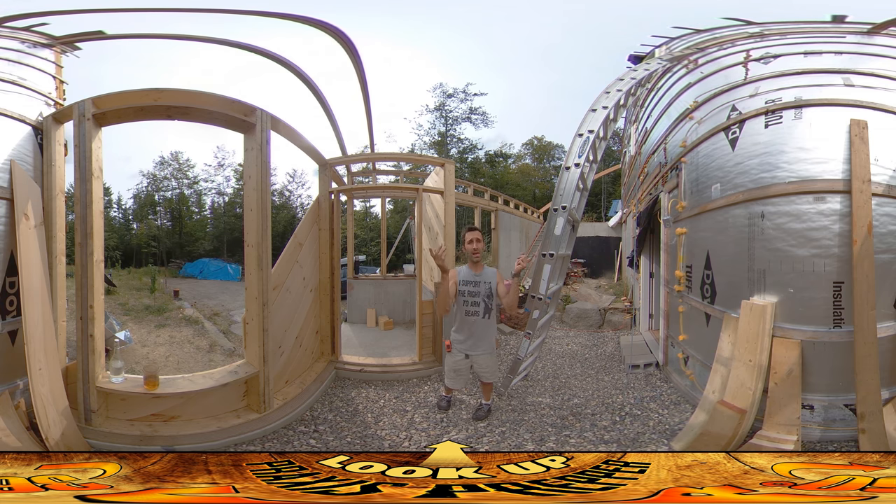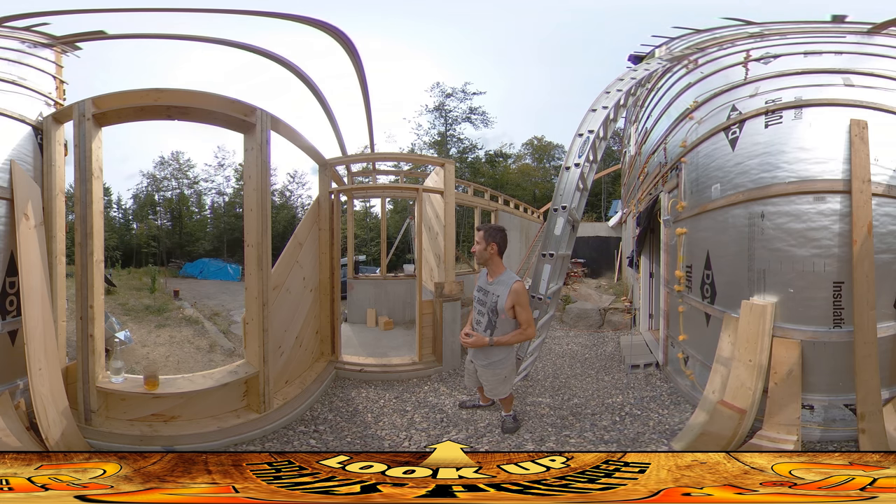Tomorrow my dad's coming and we should be able to do all the roof rafters on this side of the greenhouse. And then if we have our rough electrical passed, we start sheathing on the inside, sheathing on the outside. There's just so many things that get unlocked as soon as that rough electrical gets done. So that's good. I'm glad I have a doorway here. Thanks for watching.